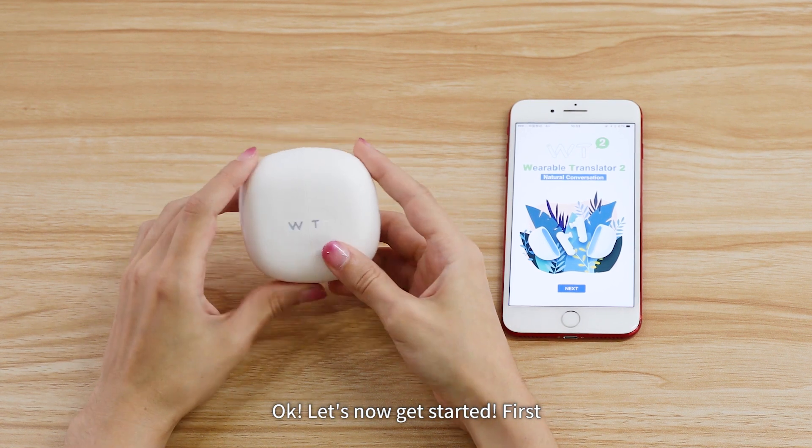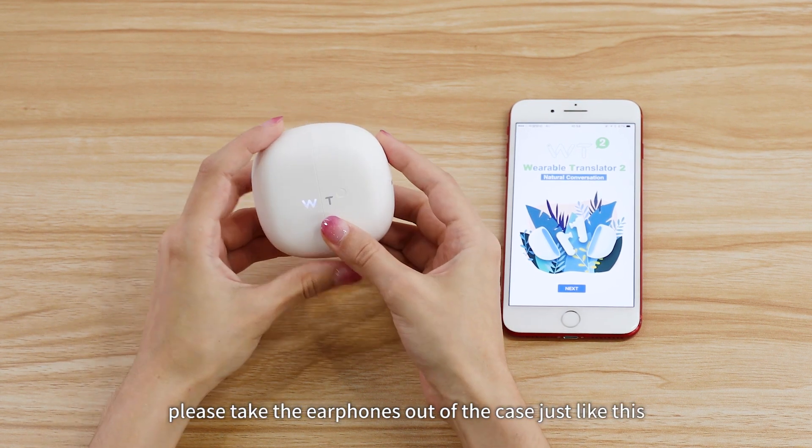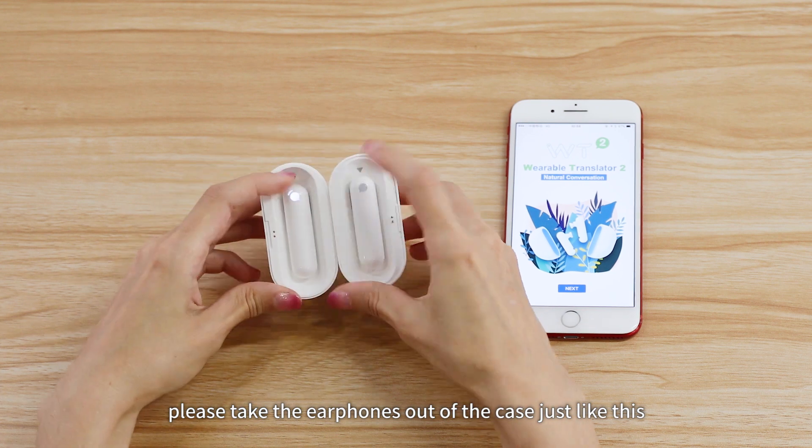Let's now get started. First, please take the earphones out of the case, just like this.